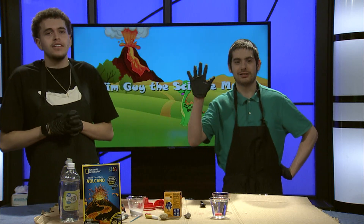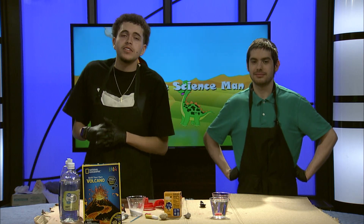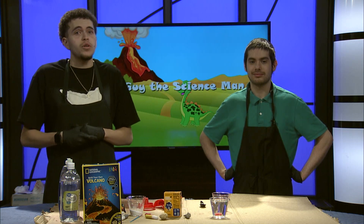Hello everyone in the globe, it's Tim Guy the Science Man. We have a scientific show for you today with our guest Hunter. Today Hunter and I will be demonstrating how to build a DIY volcano at home. So let's get straight to it.